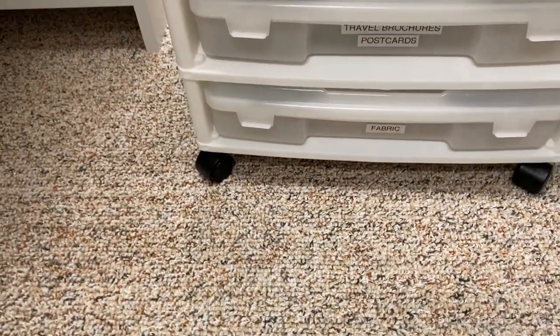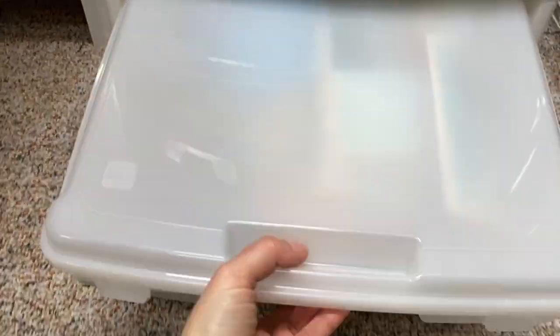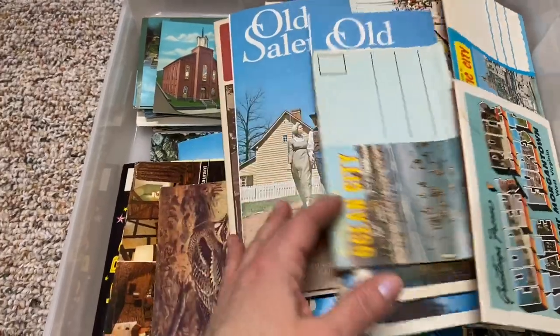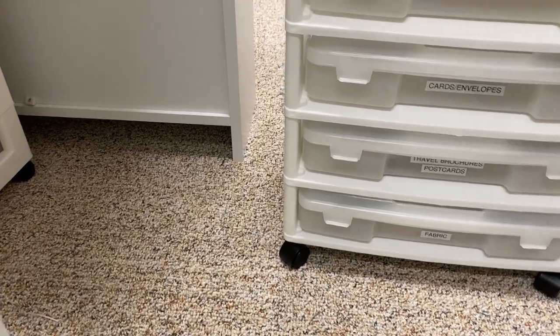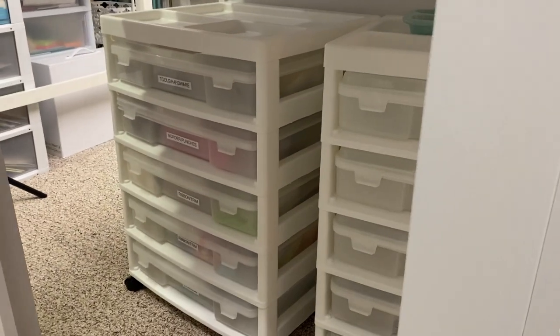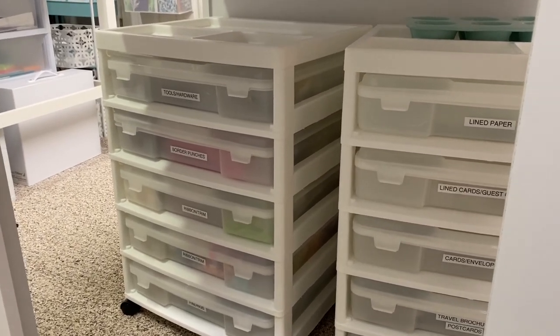The last drawer holds travel brochures and postcards I've collected from random places — blank postcards, maps, and that kind of thing. They're nice to put in a travel journal and I just didn't have room for them anywhere else, so I threw them all in here where they're organized and I can go through them as needed. That's it for my basic tools and the basic parts of making a journal. In part two I'll show you the fun stuff — vintage ephemera and the little extras I like to put in my journals — so definitely stick around for that. If you have any questions about how I store everything, just leave me a comment below.